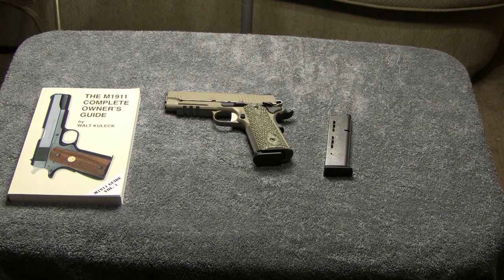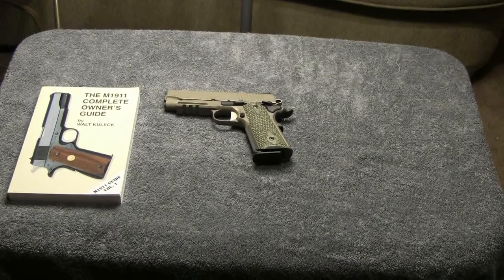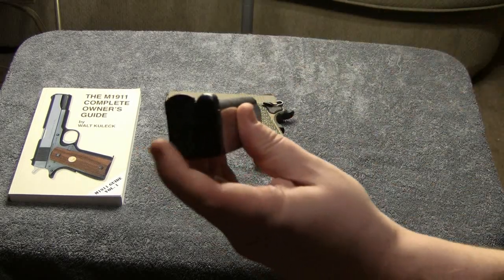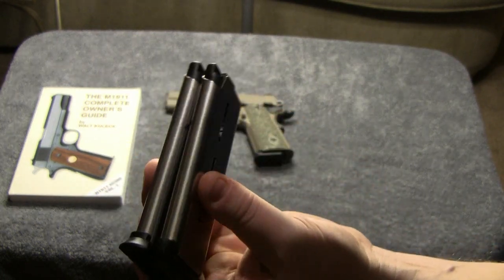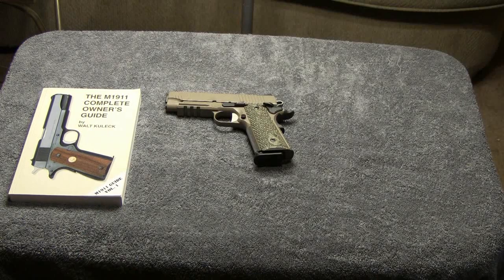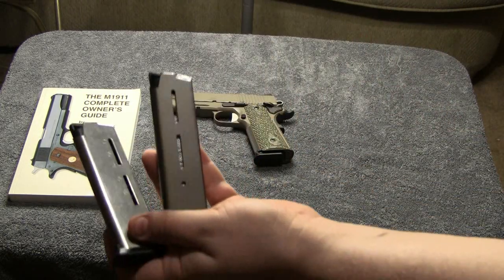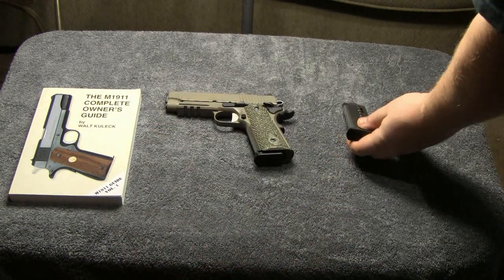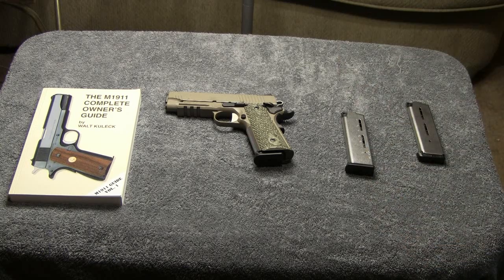Now the one that Thomas gave me and this one appear to be the same, except the follower on the one he gave me has a wider base plate than the one I ordered. But other than that they're pretty much identical. His has numbers on it, mine does not. Aside from that, they look like the same magazine, so that'll be great. I have two magazines to run with now and I can just ditch the SIG magazines.